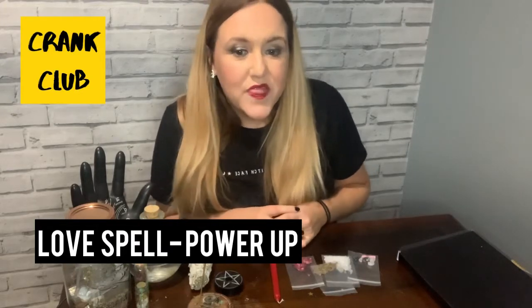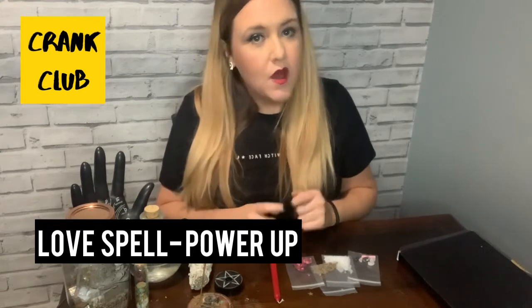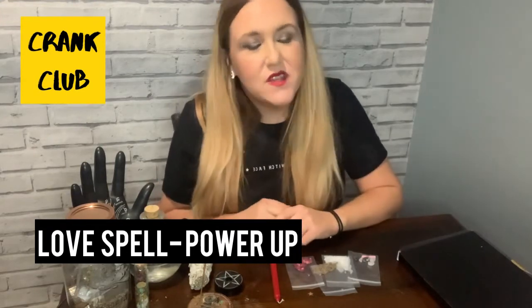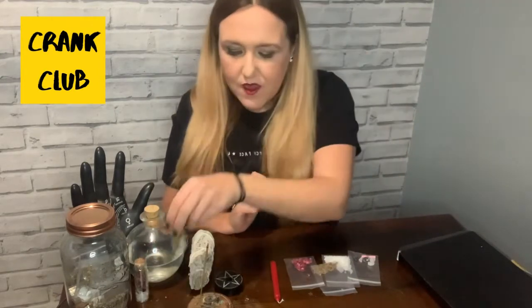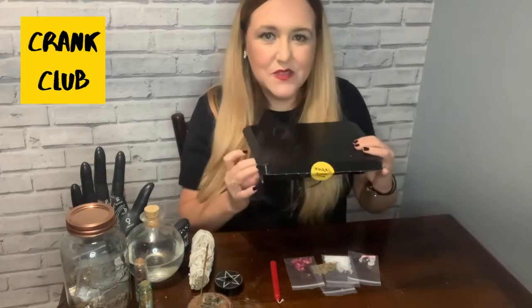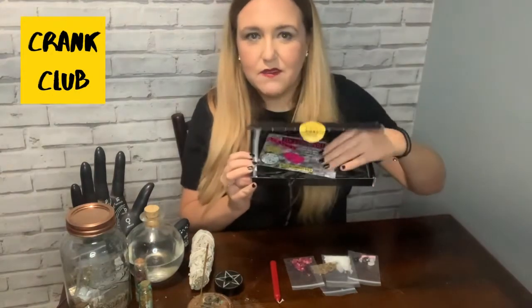Hi and welcome to this spell-along tutorial for the Crank Club Love Spell Power-Up Edition. This video is going to guide you through the process of using all the contents of the Crank Club Love Spell kit to create a little spell jar. This is one of three love spell kits available — Power Up, Banish, and Attract — so just check that you're on the right one. This is what the Power Up Love Spell kit looks like; it comes in a little box.